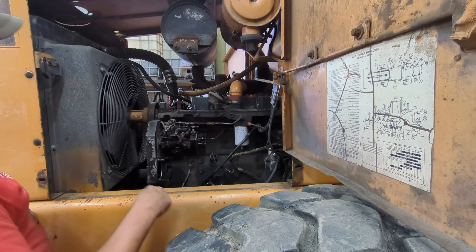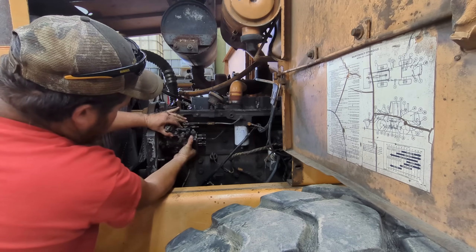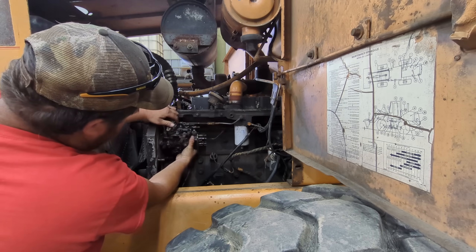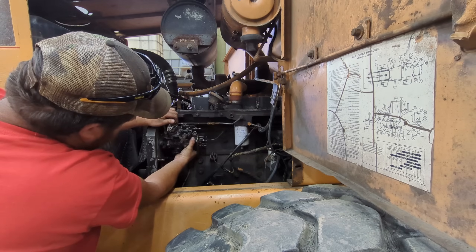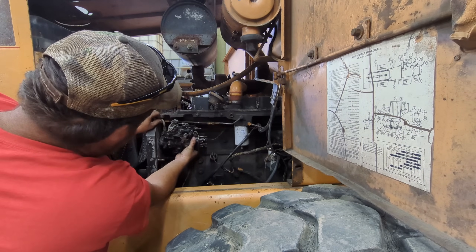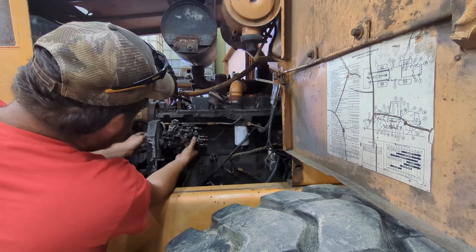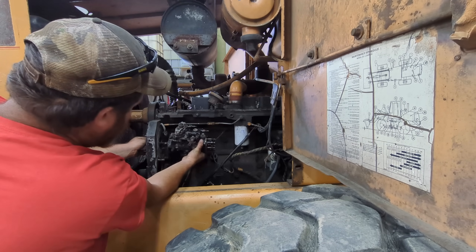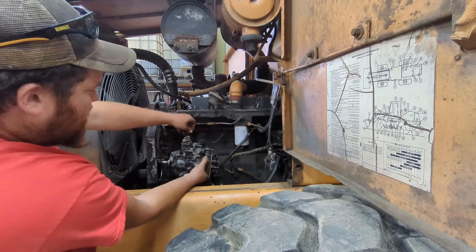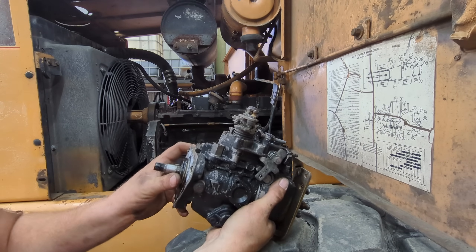We got the three nuts off that hold the injector pump on. There we go — there it is, it's out. That's it right there.